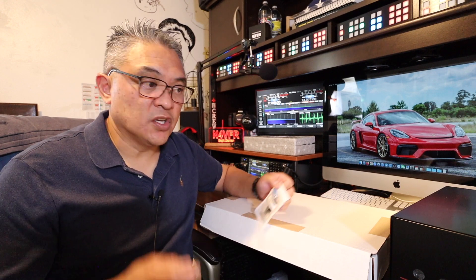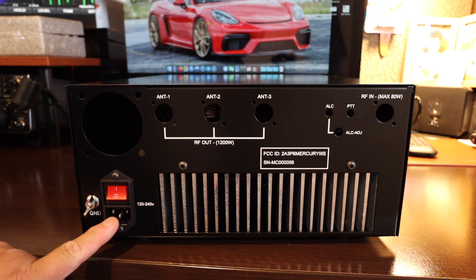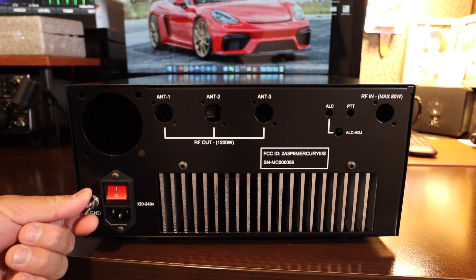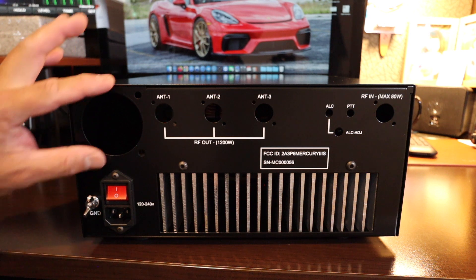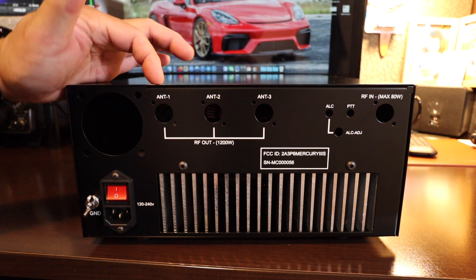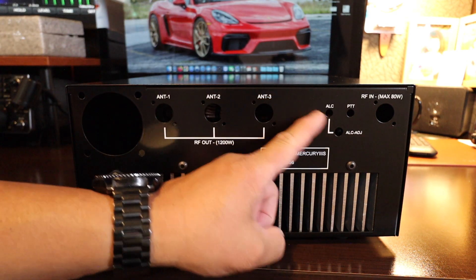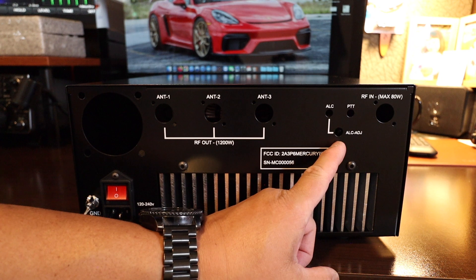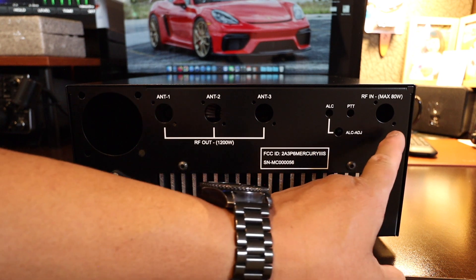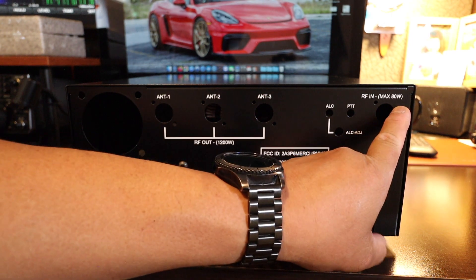Now let's take a look at what's inside. This is what the back looks like: you've got your power plug in, your on/off switch, ground, and I believe this connector is for a fan. You have antenna one, antenna two, antenna three input, ALC, push-to-talk, your ALC adjustment, and your RF input with a maximum of 80 watts of power as indicated right there.